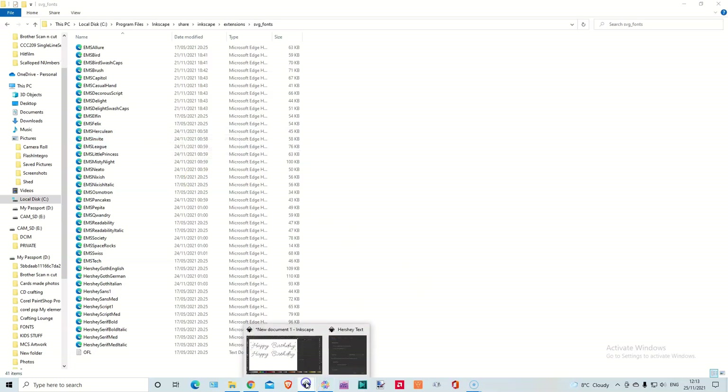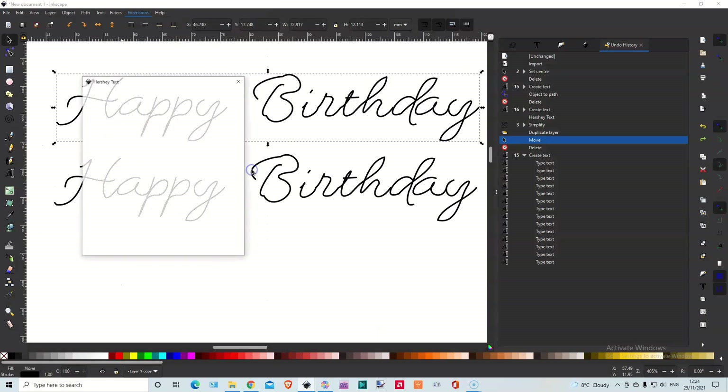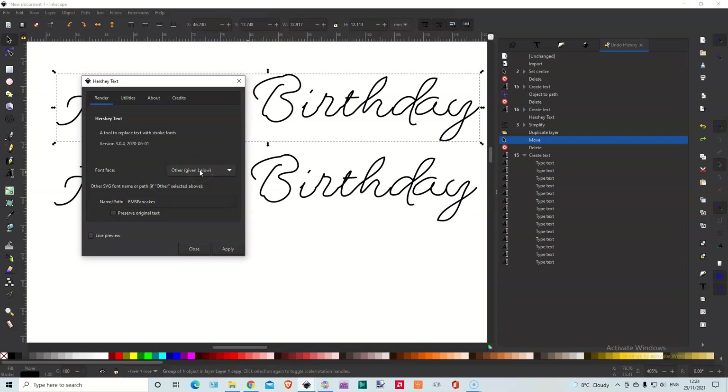When you're using the extra fonts, go to Extensions, Text, Hershey Text like before. But you do Font Face — Other. Then down here I've got one ready. All you're doing is typing the name of it, because it is in that file folder. So all we need to put is the name of it — EMS Pancakes is one I've chosen. Sounds a bit odd but I thought I'd give it a go. Let's click Live Preview so we can see what it's like.